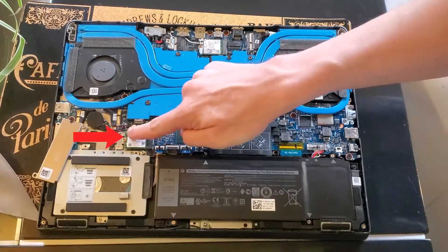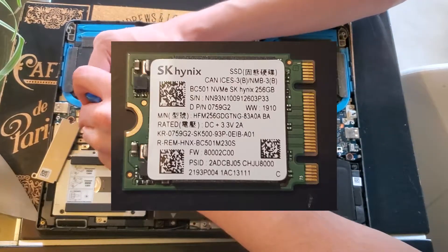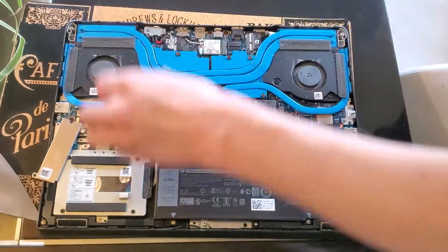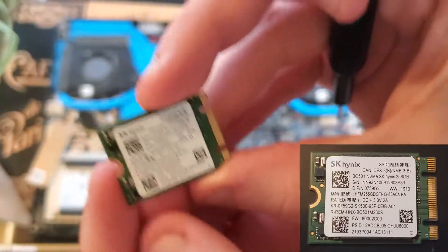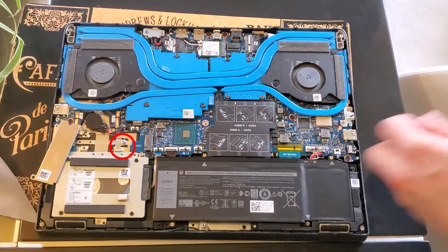You don't actually have to take off the plate if you don't want to. Here's your M.2 itself — this is a smaller form factor. Just going to unscrew it, make sure you don't lose that screw, and pull it out. There's your M.2 — the very generic Hynix M.2. It works fine, it's an NVMe but it's not as fast as we want it to be.